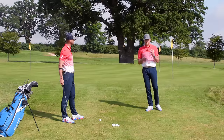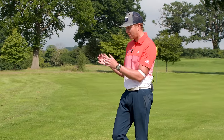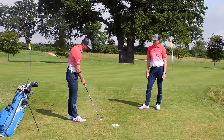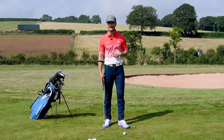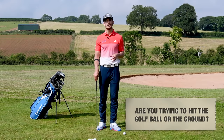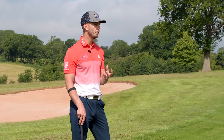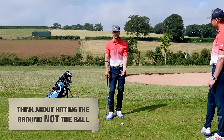One of the best ways to get confidence is by having the correct concept, because a lot of people have a poor concept. We'll start asking you this question: are you trying to hit the golf ball, or are you trying to hit the ground? If you're trying to hit the golf ball, think about applying this thought — we want you to think about hitting the ground, not at the golf ball.